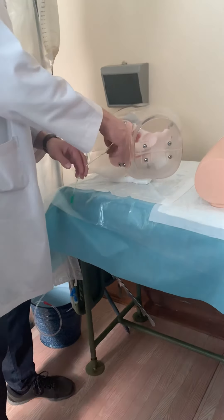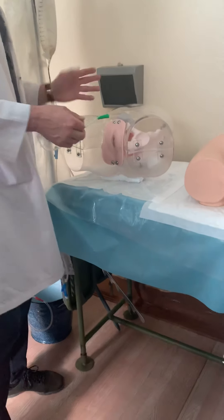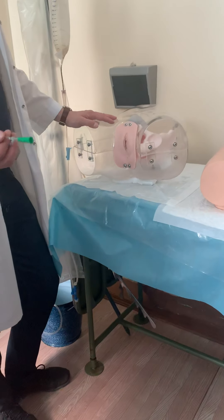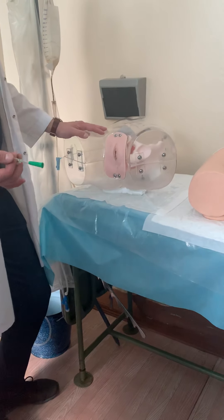When urine comes out, you stop the procedure, remove the urine, and remove the catheter. Do you have any questions about this procedure?